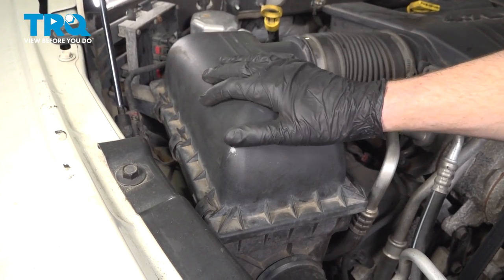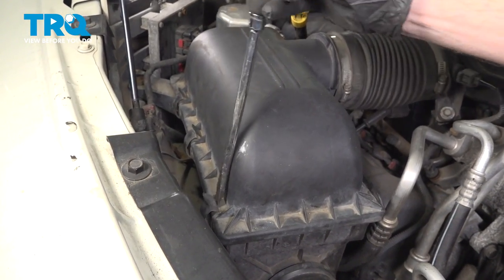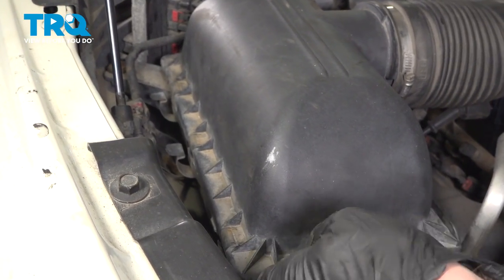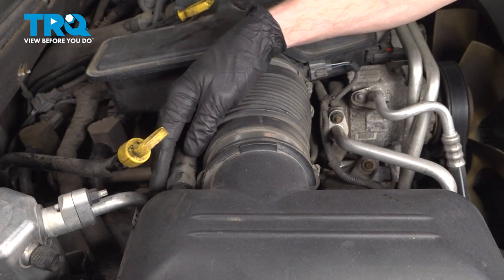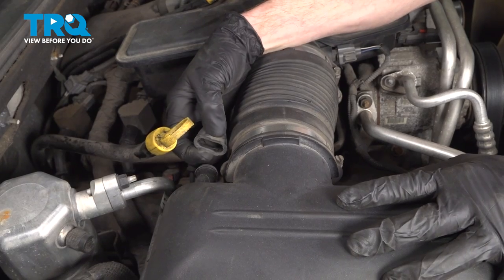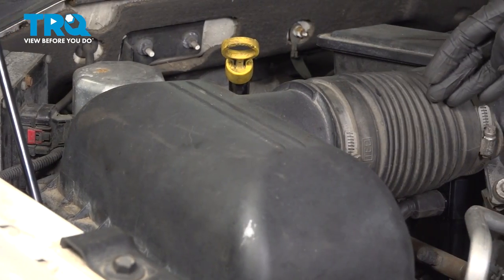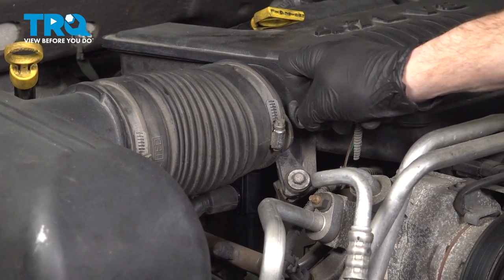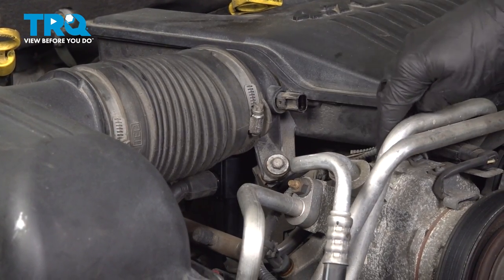Let's make our way over to the air filter housing. On this, you'll find that you have three clips holding the top to the bottom. Once you have that broken free, make your way to the back side of the air filter housing. You're going to find that you have a breather hose — take hold of that, give it a little wiggle and remove it. Make sure it's soft and pliable. Now we can follow the inlet tube to the air temp sensor. We'll give this tab a little squeeze and pull it off. Quick inspection for corrosion — set that aside.